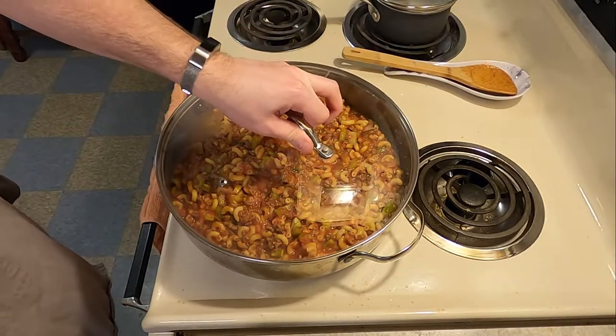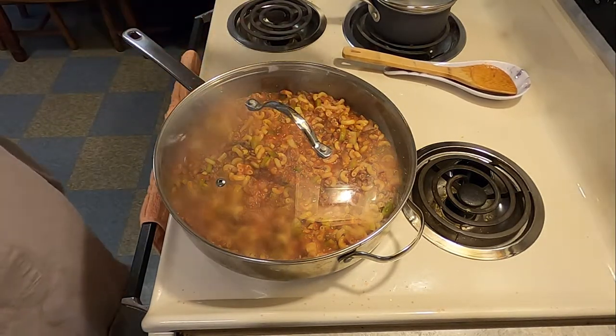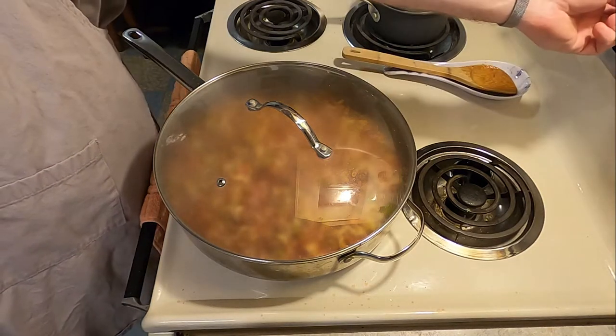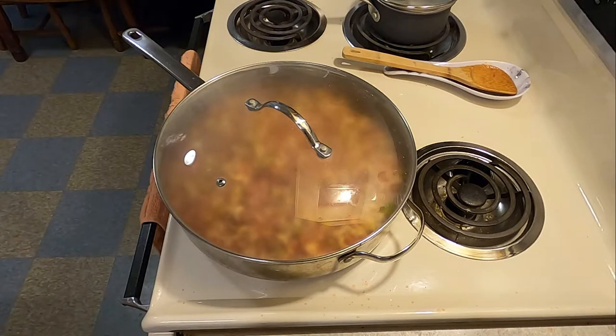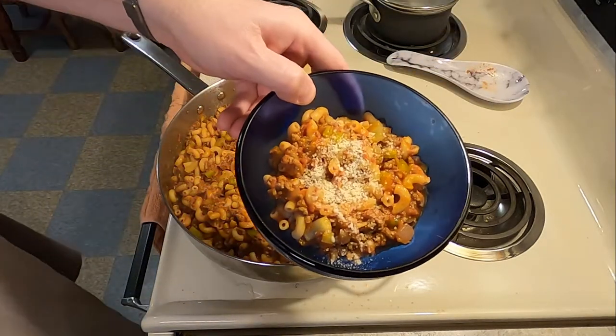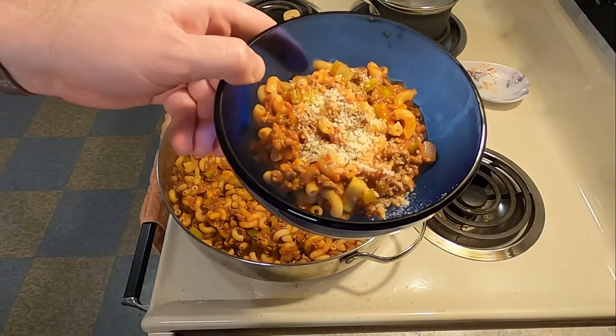If you actually are able to tell what temperature your stovetop can be put to, put it to 220 degrees or a simmer. Let it simmer for 35 minutes, occasionally stirring it. After 35 minutes, you're going to sprinkle with some chopped parsley if you had any — I couldn't get any.